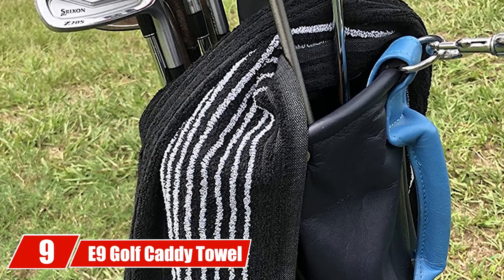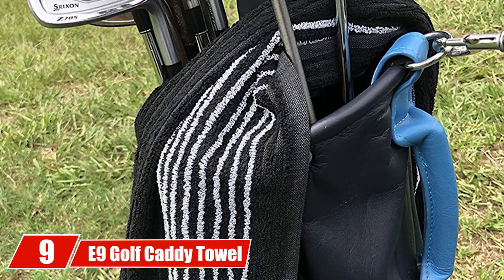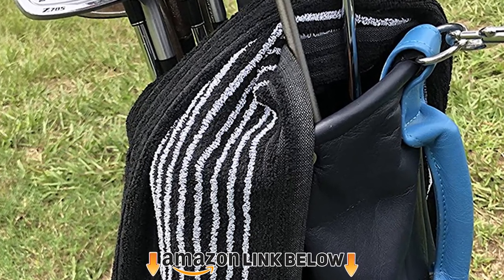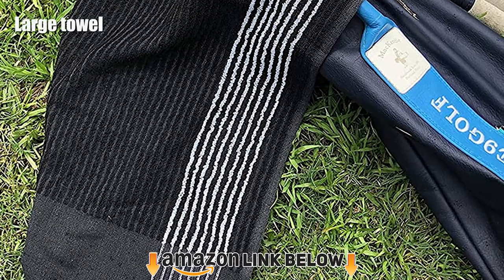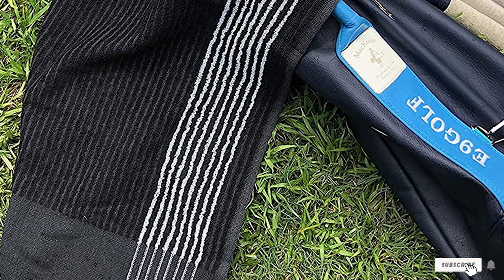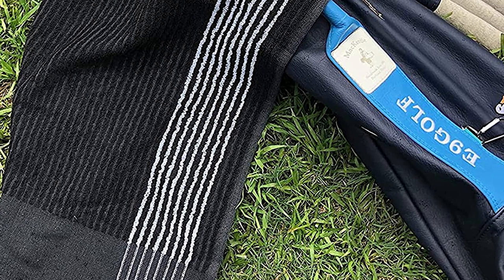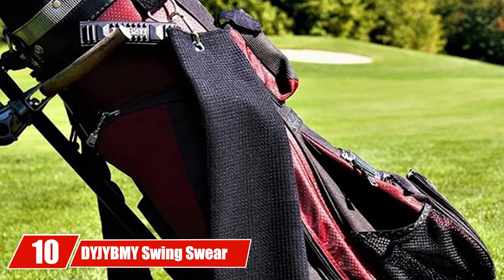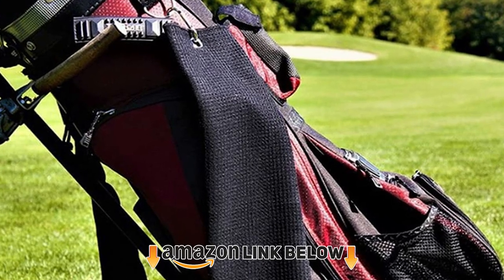At number nine we have the A-Nine Golf Caddy Towel. This is a large towel measuring 22x44 inches, giving you enough space to use one half for mopping your brow and the other to keep your clubs clean. It's made of a soft fabric that's easy to clean, and you can pick between black and white designs to match your gear.